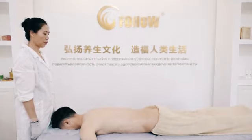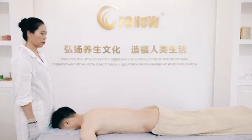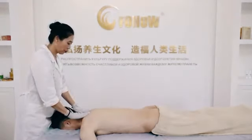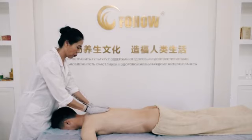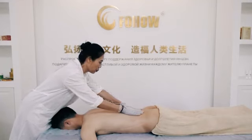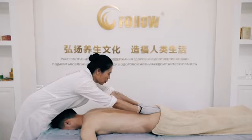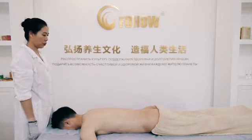Third step: massage the Pangguang channel. From two sides of Da Zhui acupoint to Ba Liao acupoint — place the hands on two sides of the spine, then constantly move straight down to Ba Liao acupoint at the top of the buttocks. Stay here for 10 seconds, then disconnect by touching the two thumbs and leave the body. This step should be repeated five times.